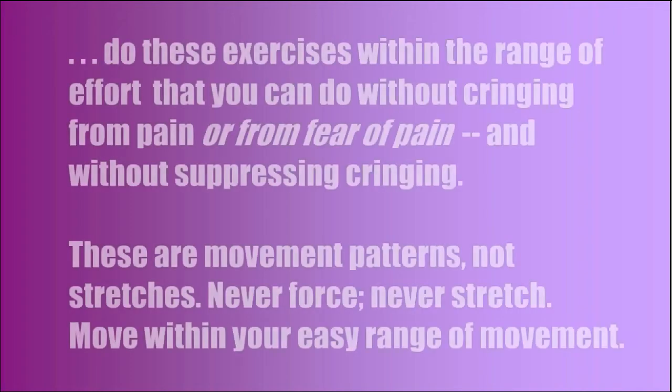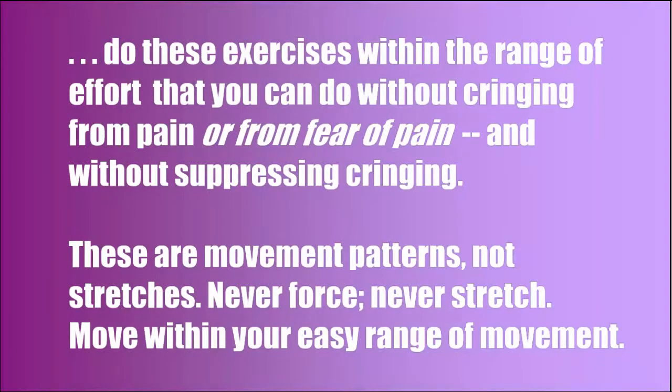Doing the exercises. I invite you to do these exercises within the range of effort that you can do without cringing from pain or from fear of pain, and without suppressing cringing. These are movement patterns, not stretches. Never force. Never stretch. Move within your easy range of movement.